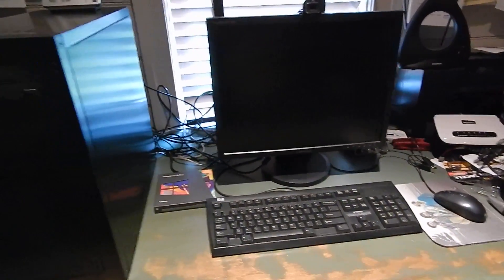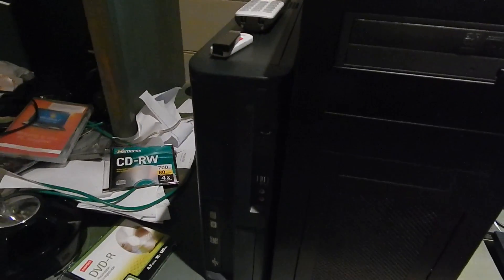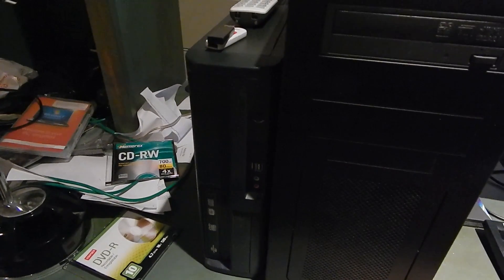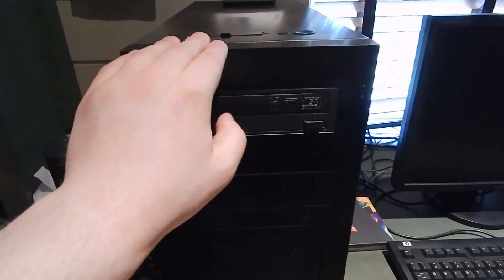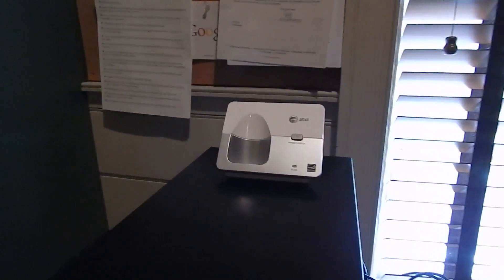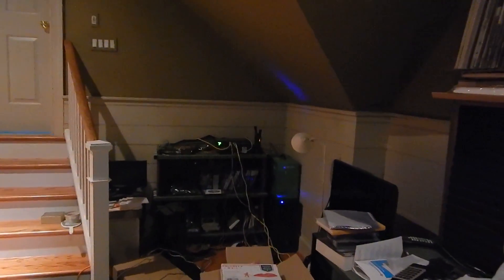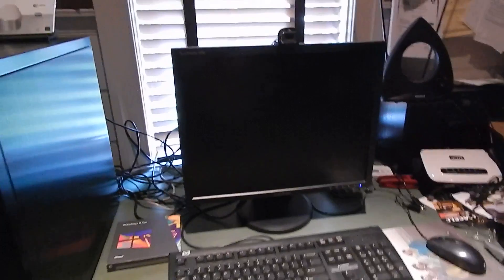I'm going to put this back up on the desk and we'll take a look at it. This desk may look familiar to a lot of you. The gaming rig is up here next to this other thing, which I might talk about later. It is plugged directly into that switch over there that you guys saw a video of earlier.